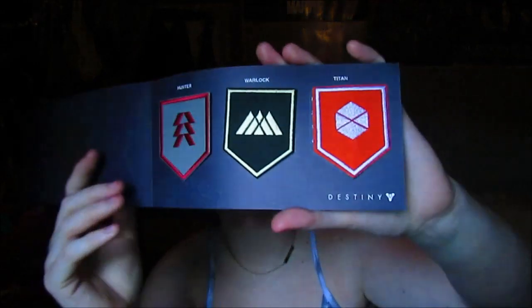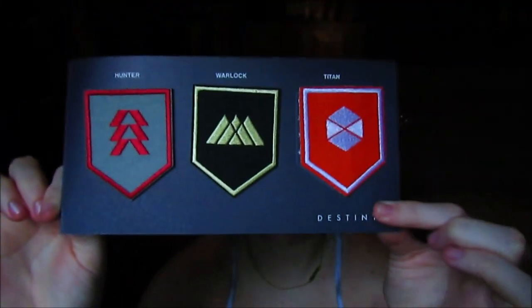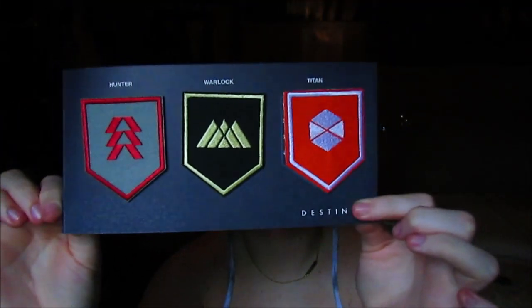There's this Destiny 3 patch set, which I haven't even opened yet, so I'm gonna open that now. I haven't played Destiny, I don't think I own Destiny either. I have a bunch of games and I just play like the same ones. I have a bunch of badges — so nice, look at the badges.